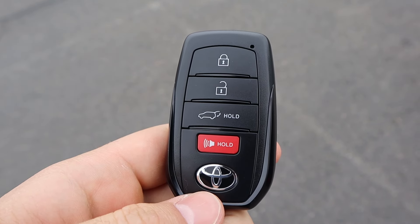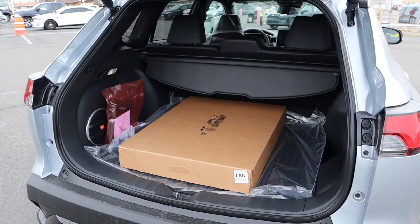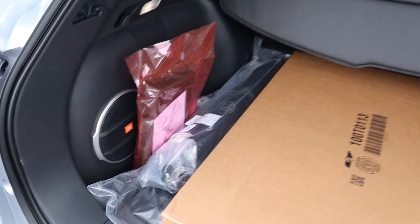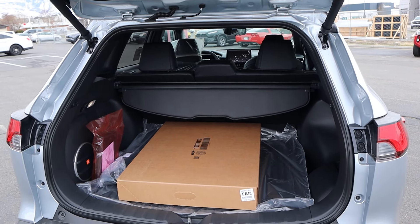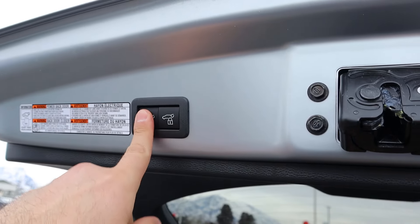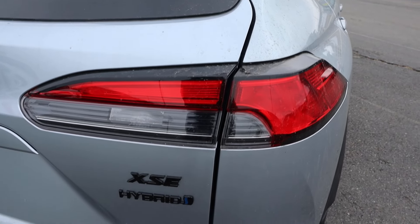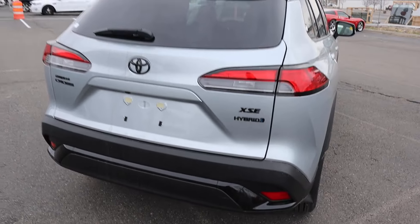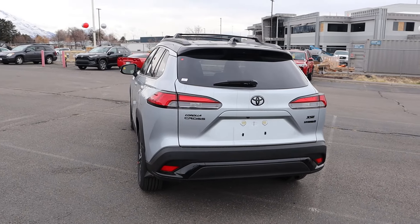Taking a look at the key fob, we have our lock and unlock function, the hatch opener, and the Toyota logo on top. Popping into the rear, you can see a cargo cover here from the factory, a JBL sound system, and a decent amount of storage space. The big benefit of this over the Prius — because the powertrains are very similar — is that you've got more vertical space. When you're all done, just press that and it'll lower the hatch back down. Really cool taillight design, all the badges are blacked out, and you've got parking sensors at the rear. I think this is a really cool spec.